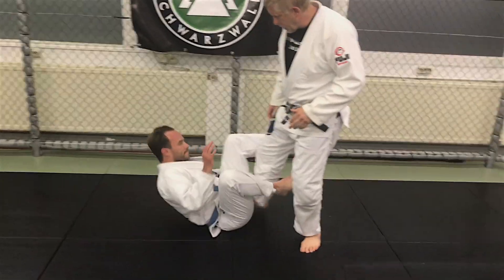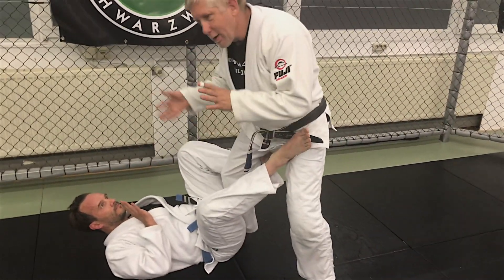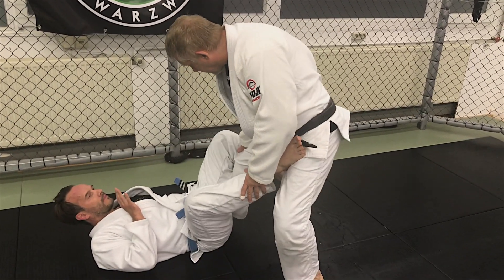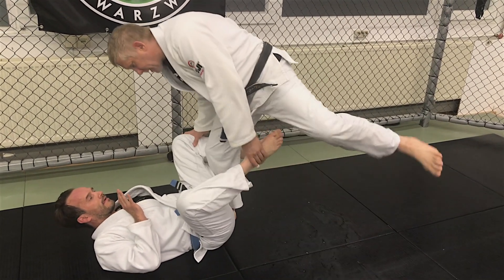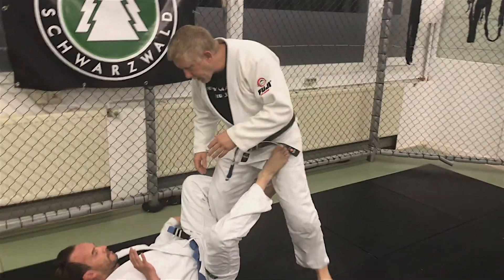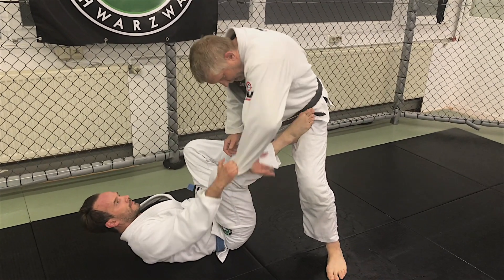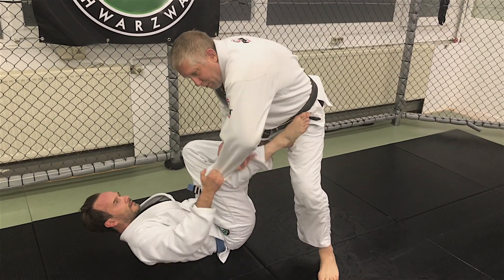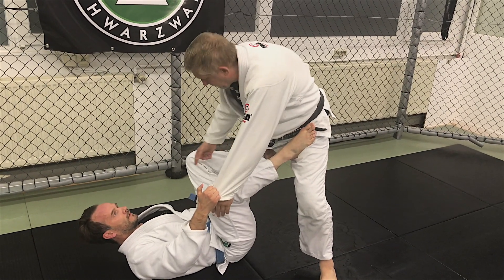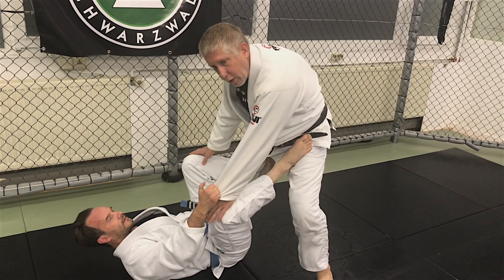He's got the De La Riva guard — he's got my leg. A very simple pass we go over a lot is: I straighten my leg, turn my toes out, control the foot, step over, and get into a good passing position. Works great — unless he's controlling the sleeve. If he's controlling the sleeve, I can't reach back and pull this off. This is also a good pass if he's got a really strong grip and pressure, and I can't clear this hook.